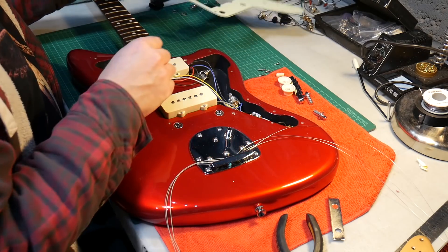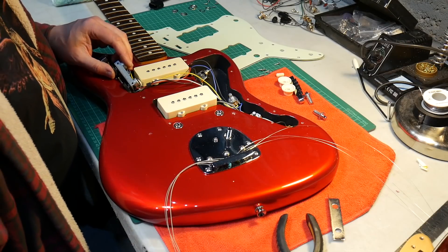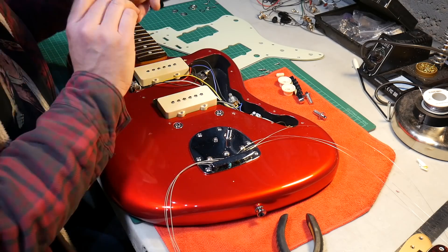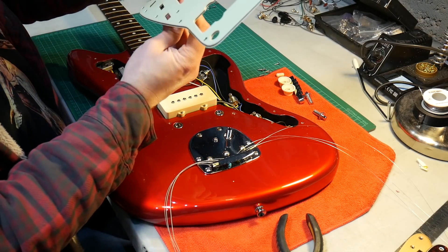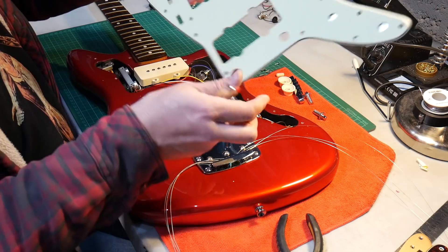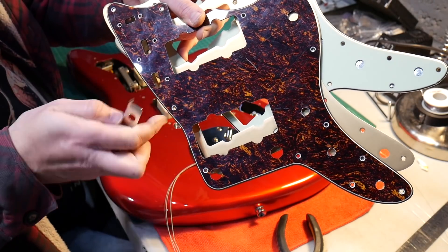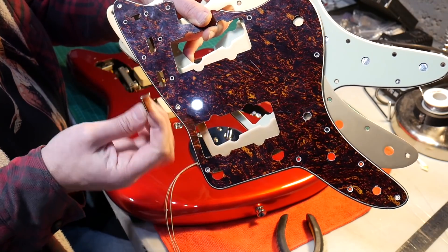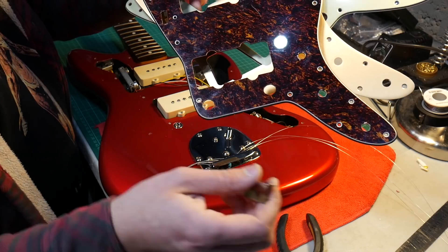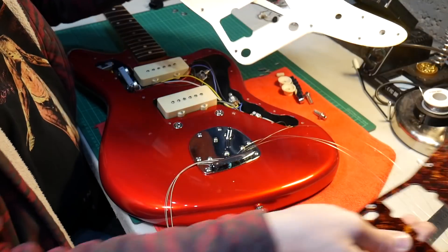I need to move this cable over and take these pots back off because the Vintage Modified one was the wrong size. I'm going to use the original bracket that came with the Squier Deluxe pickguard and put this back on because that should fit perfectly. These are to an American Fender Jazzmaster spec, as is the anodized one, but the Squier Vintage Modified - the holes are closer together on the tone control dial, so you have to get a different bracket to fit. So if you've got a Vintage Modified Squier Jazzmaster and you want to stick an American Fender pickguard on, you need to replace that bracket.